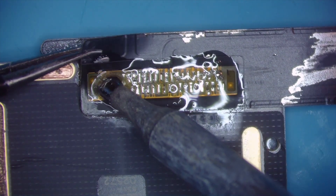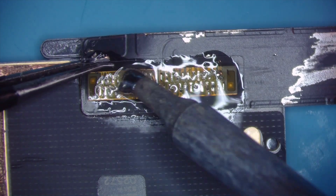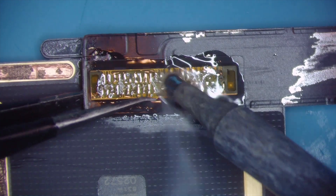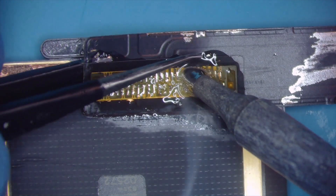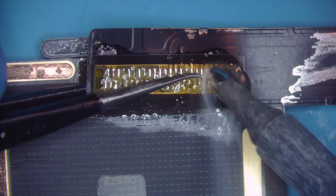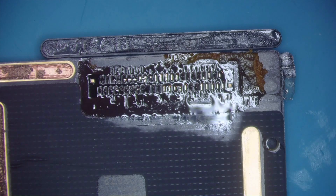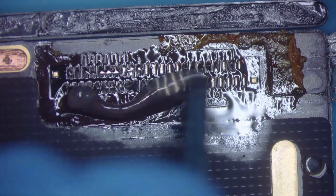There is adhesive on here so you are going to get some resistance — it shouldn't be too much. You barely want to be lifting up on this or you're going to be tearing pads. So as you're going, you're going to move your iron. See how I'm moving my iron with my tweezers across the charging port and the charging port is nicely coming off, except for where this adhesive is. Now I'm back here and this is broken free except for that adhesive, so I'm just going to wiggle that off and you'll see all of these pads look good.